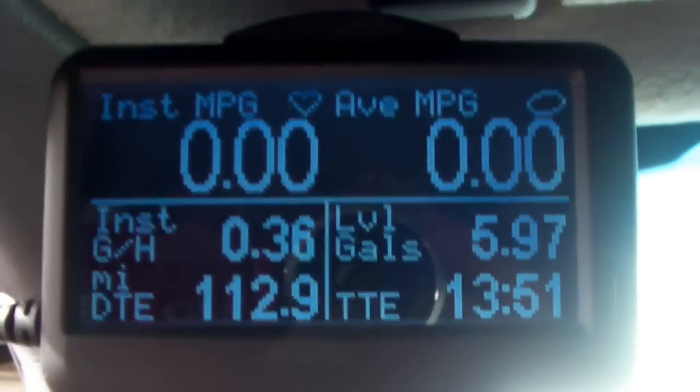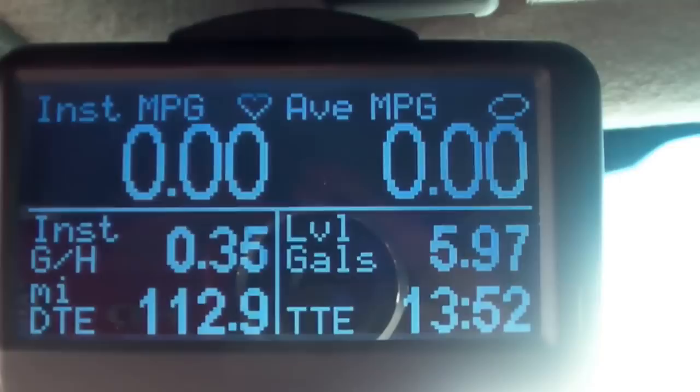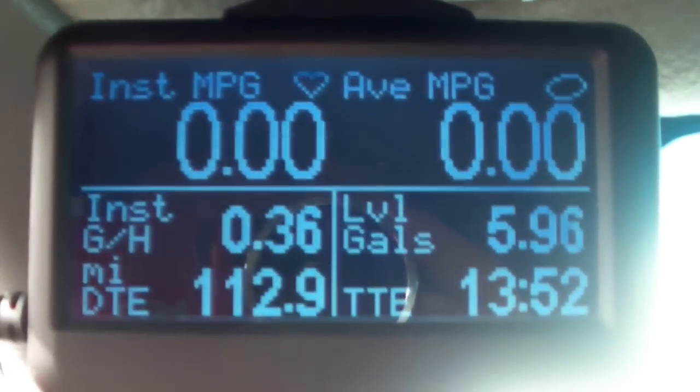I also have an altimeter gauge, which I will be checking my mileage, miles per gallon, and other information needed.